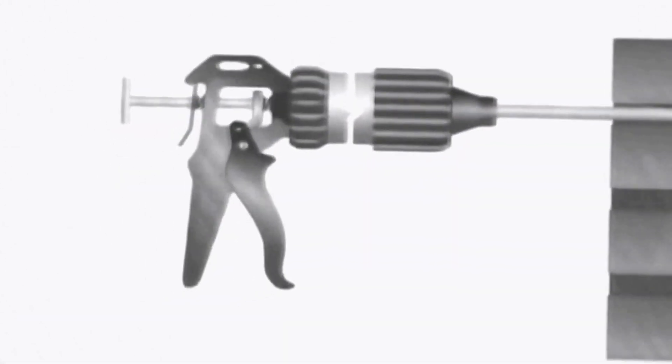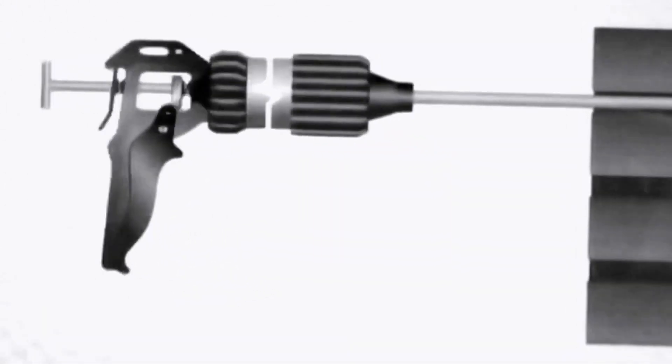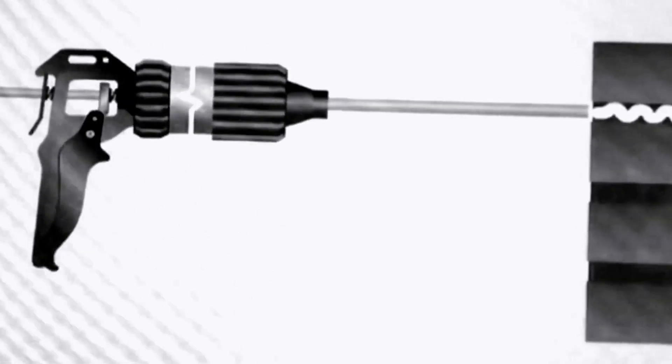Dryzone cream is installed using a simple applicator gun into holes drilled at regular intervals along the mortar course. Once installed, the Dryzone cream spreads along the mortar pathways before curing to form a water repellent barrier, blocking the passage of moisture through the mortar beds and controlling the rising damp.